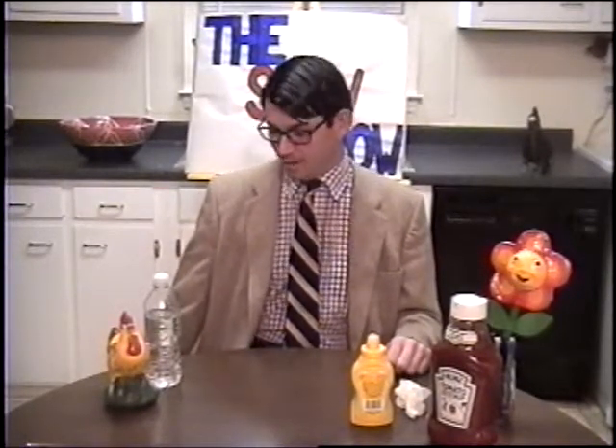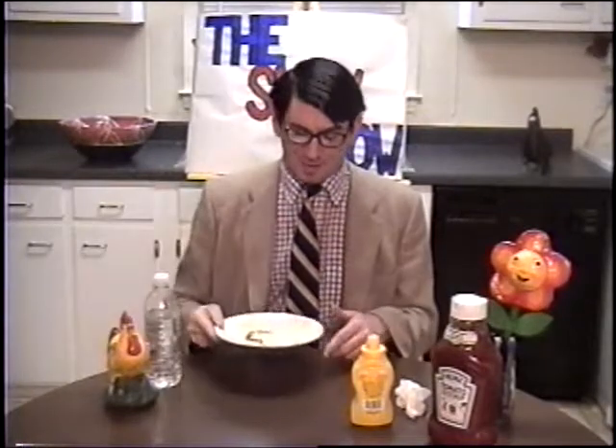Hey boy, get the hot dog — that's a good boy. Eat my hot dog, good boy. I'm sorry, folks. I didn't demonstrate how to eat a hot dog properly. Eat my hot dog, good boy.